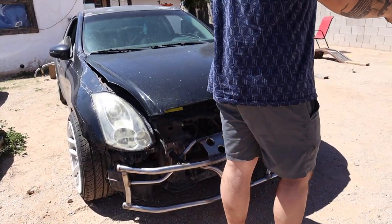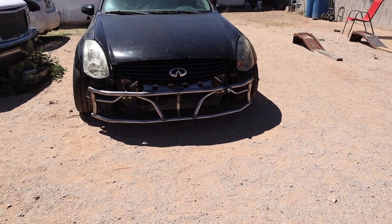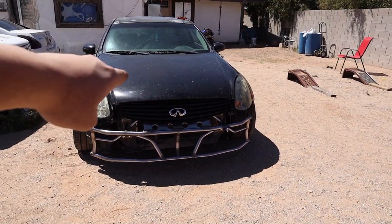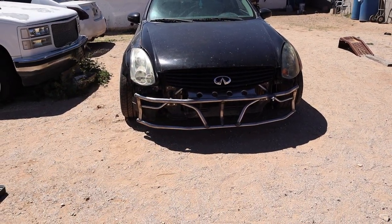So got the front bash bar on. Honestly I like the way it looks — it looks actually really cool. We're trying to decide whether or not we're going to put the grill on or not. That actually looks pretty good. We can always trim it a little bit, kind of go around the Infiniti logo just so we can see the full logo. Yeah, when we get the saw.